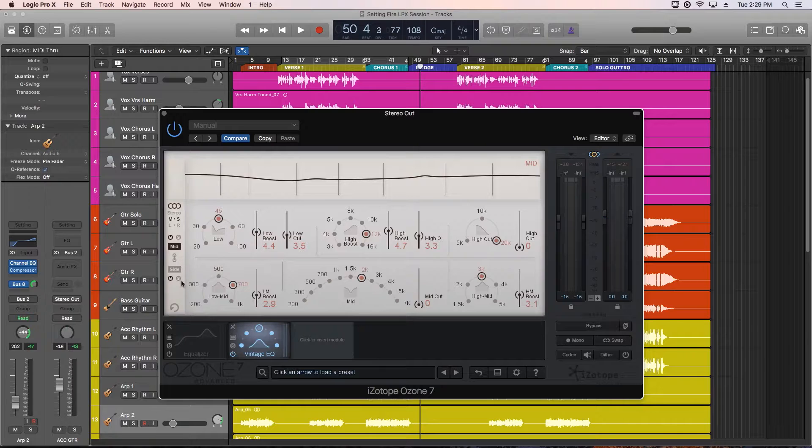You can also do mid-side processing like we did before with the equalizer. Let's pull down the high boost a bit for the mid channel and boost the highs and cut the lows for the side channels.